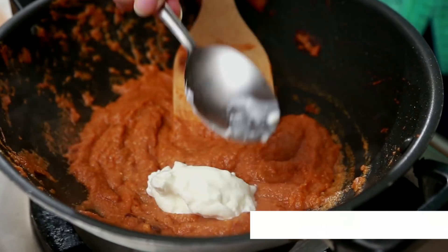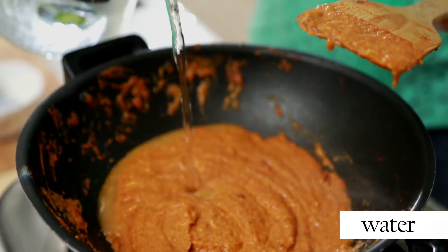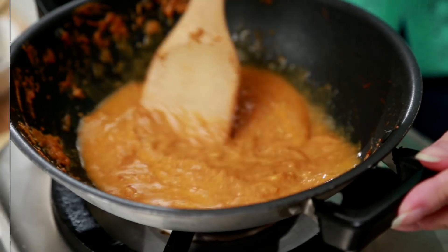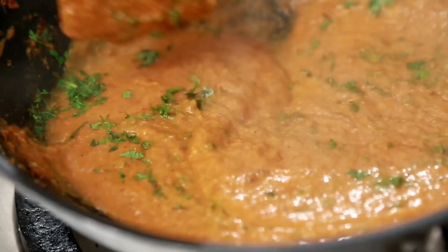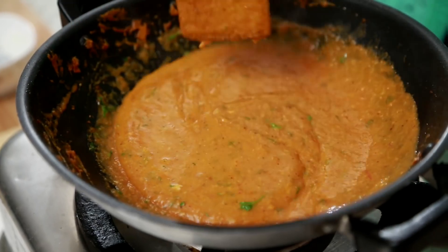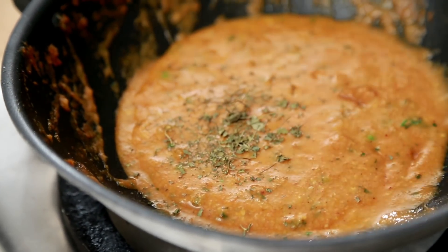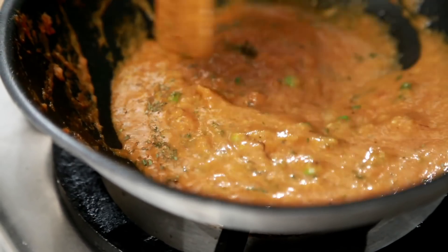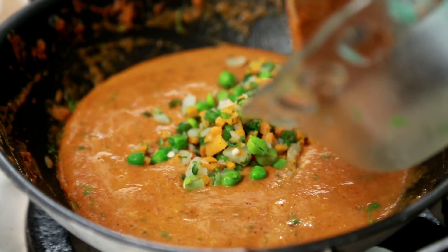The tomato purée is dried out and now I'm going to add some homemade cream, or you can even add single cream. Let it cook through, then add a little bit of water, some coriander leaves, and salt. It needs a little more water because it's going to dry as it cools down. Crush some kasoori methi in your palms and add it to the curry — it's optional, so add it if you have it handy. It smells so good! We're not going to waste the leftover filling from the Koftas — we're going to add it in the gravy, so we have some vegetables in the gravy as well.